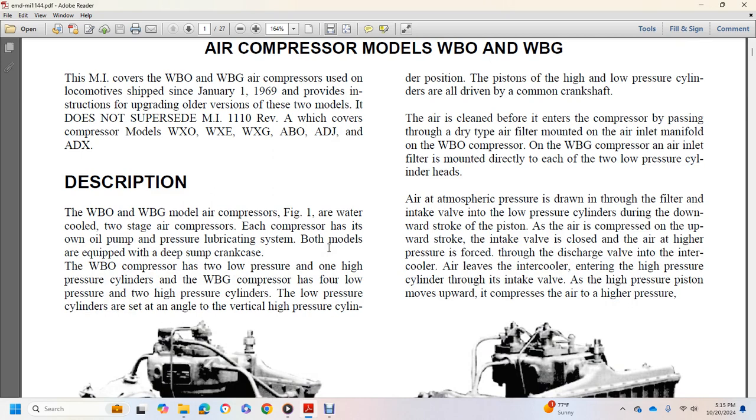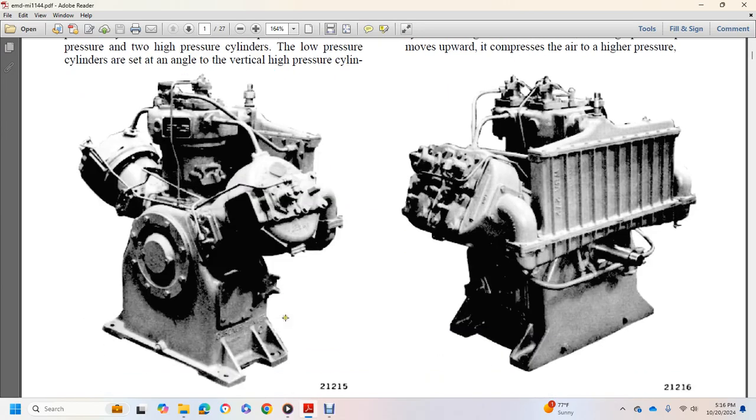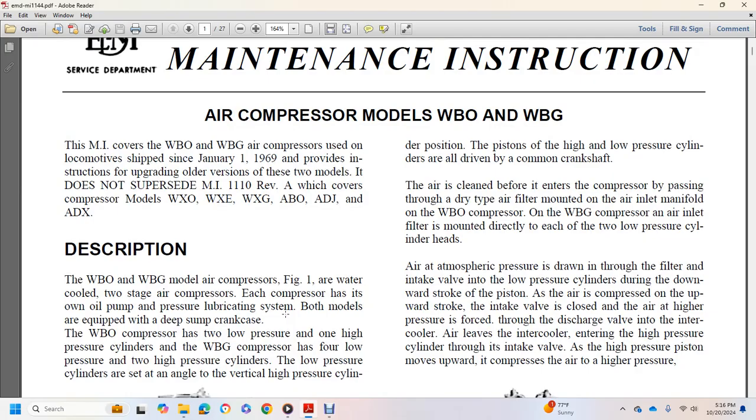The WBO and WBG models of the air compressor, shown in figure one, are water-cooled two-stage air compressors. Each compressor has its own oil pump pressure lubricating system, and both models are equipped with a deep-sump crankcase. The WBO compressor has two low-pressure and one high-pressure cylinder, while the WBG compressor has four low-pressure and two high-pressure cylinders.